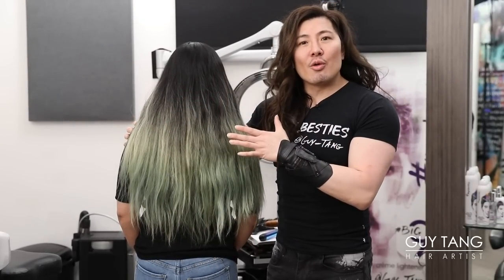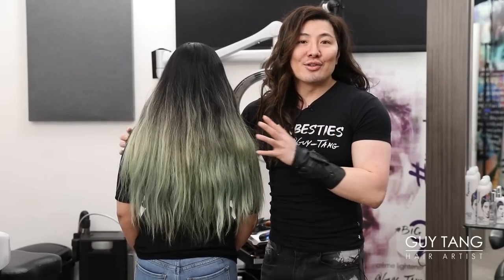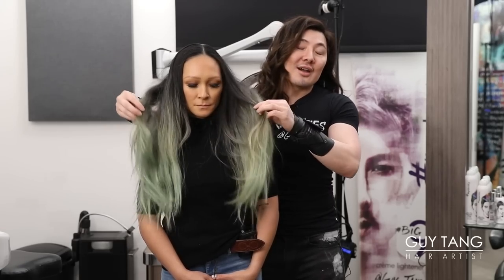I'm switching her over to more of a highlighted look. I'm going to show you how to do the highlights today back-to-back when we do a technique that involves bright colors. Because Joey likes bright colors. What colors would you like today?